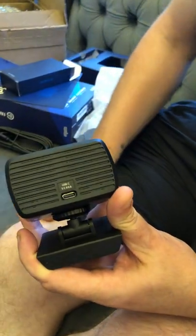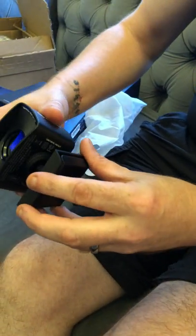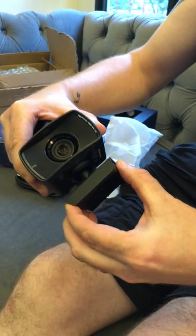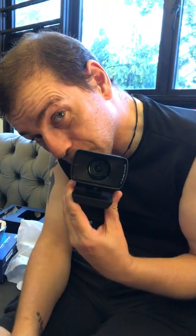And here's the socket for power. It's got a hot shoe mount as well for putting onto tripods. This is the clip for putting on monitors and things. So yeah, there you go — Elgato Facecam.